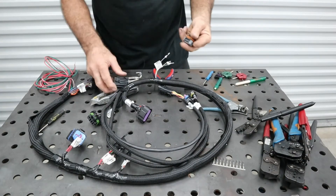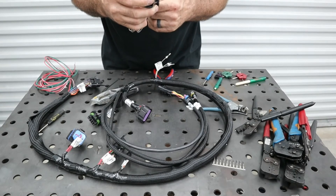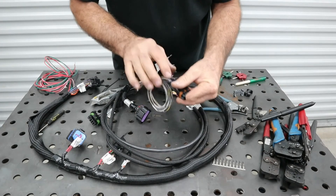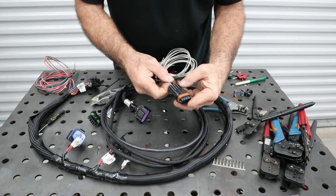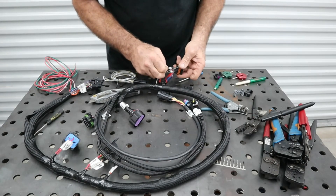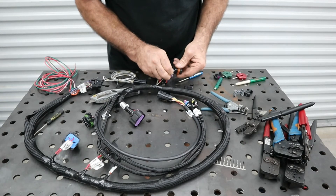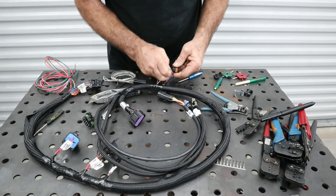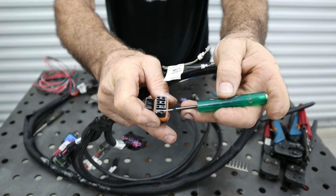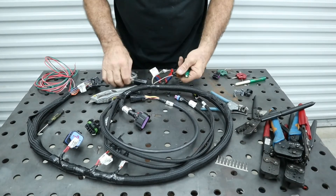Now we want to put the wire into the connector and make sure the wires match up. On these connectors there are little letters — A through H — to tell which position is which. Our white with black wire is in position C, so we find C and push the wire in. You want to make sure the notch lines up with the tab on the wire when you put it in — it has to be in the right orientation.